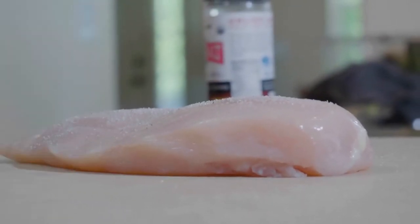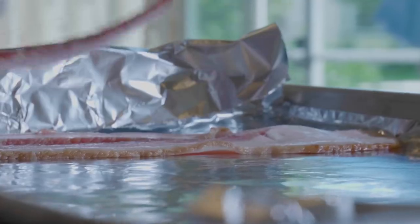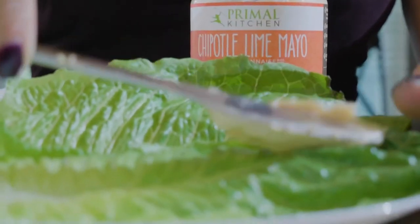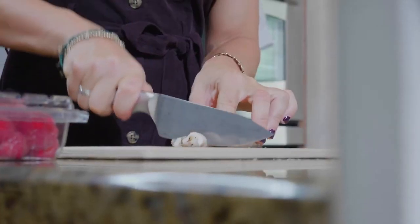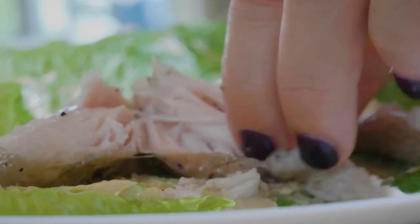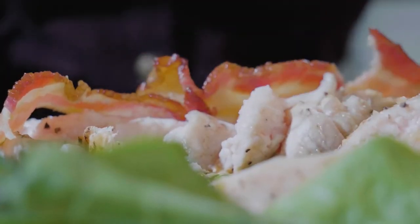So what we're gonna do is grill up some chicken. You could also use rotisserie chicken or buy some grilled chicken breast that's ready to go. I do recommend whenever you make chicken or any kind of meat, that you cook a whole bunch so you have more on hand. It's so helpful — it's such a lifesaver. So we're gonna grill that up.